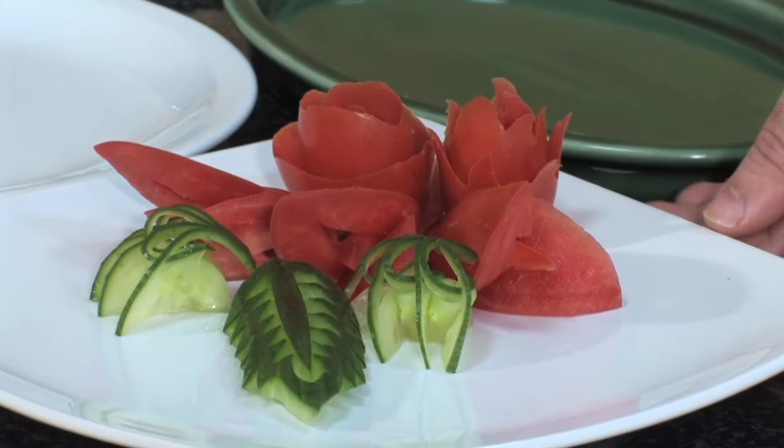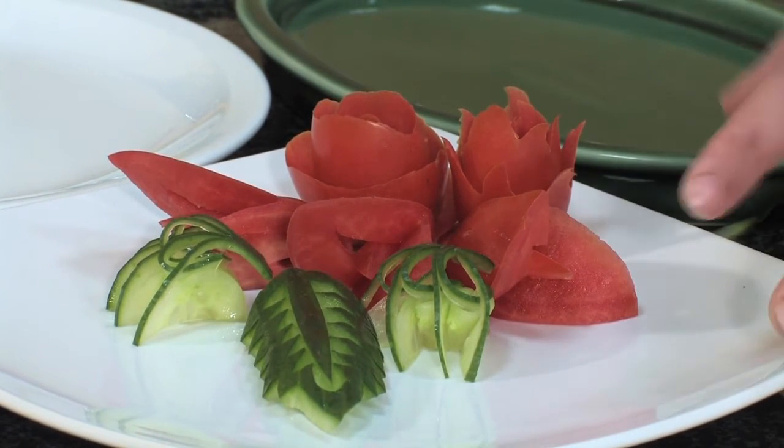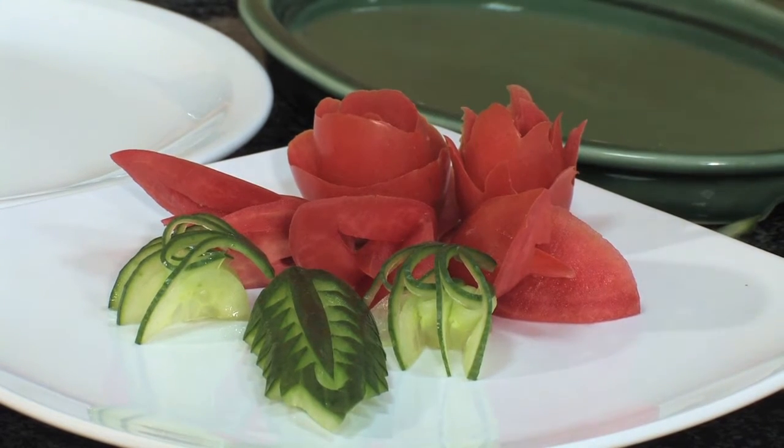I've done some small pieces here which can be used on the starter plates or on the buffet. They are pretty small individually, but when put together they can turn into a bouquet or something, and that can be displayed on the buffet.